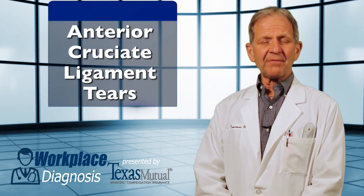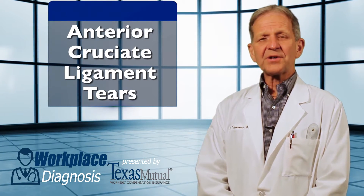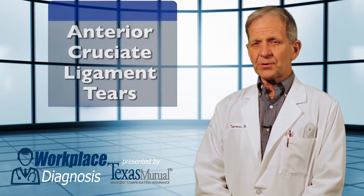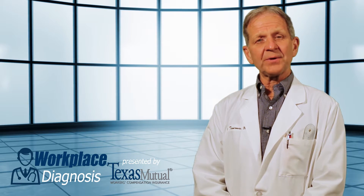The anterior cruciate ligament is a very common workplace injury, especially with a torque or twist on the knee — one that can commonly be diagnosed by physical examination only.